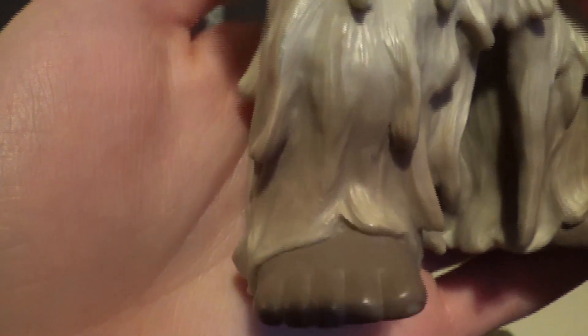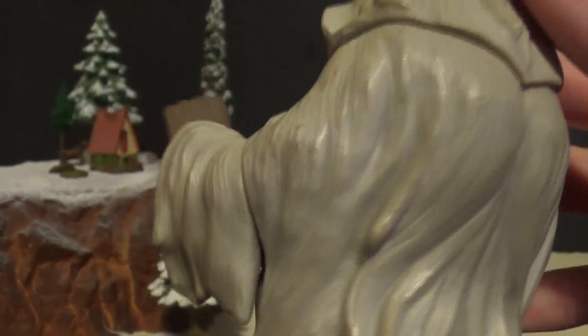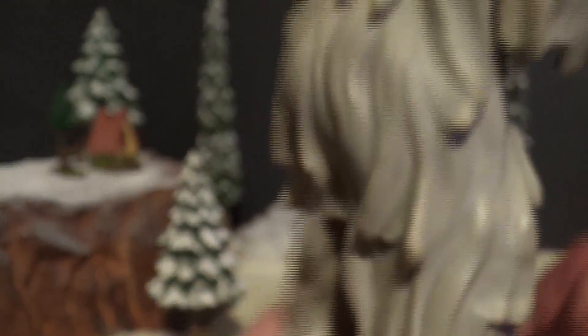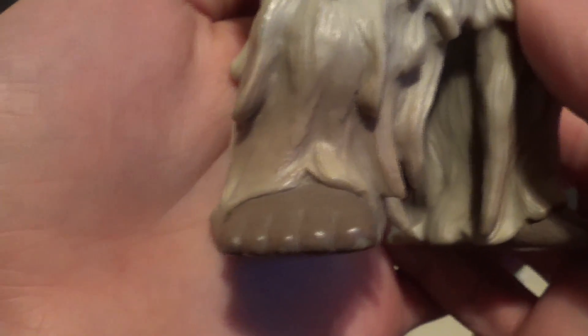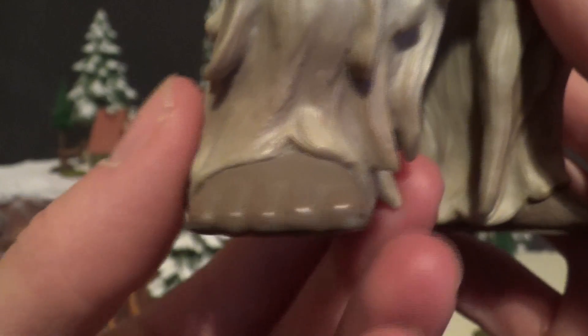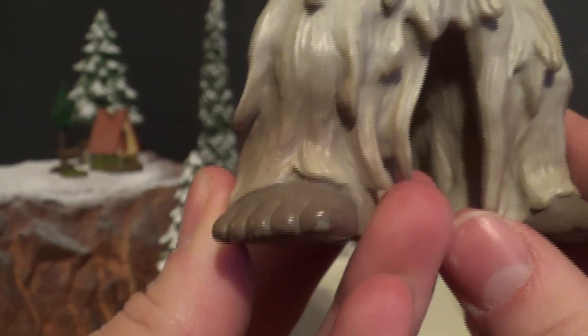Seeing as I don't have the tag for this figure, sadly, we're just going to get straight into detail. Just giving it one quick glance before we get in-depth with it — even though it is mostly hair, it is a very, very nice sculpt. This is a 2000 Ultra Monster Series figure, and in my opinion, that was one of the best series for standard Ultra Monsters to date, and the ones that followed it were also rather nice.